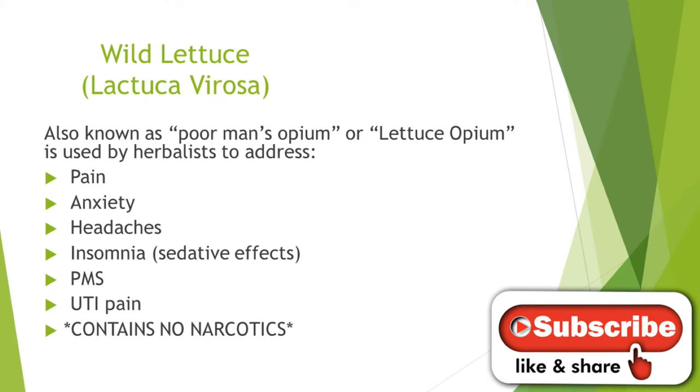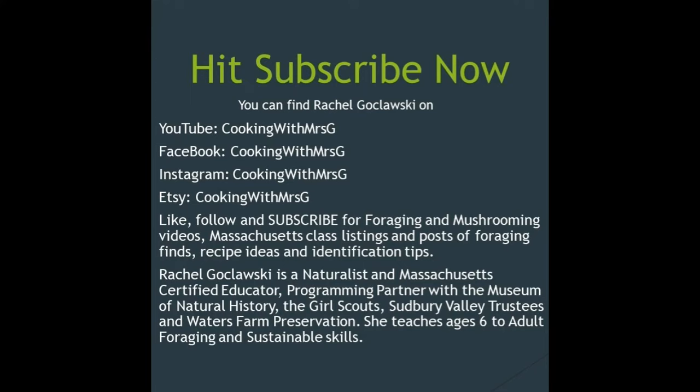This is Rachel Gokloski, cooking with Mrs. G. You can find me on Facebook, Instagram, Etsy, and of course on YouTube.